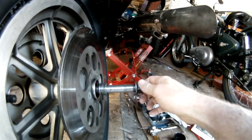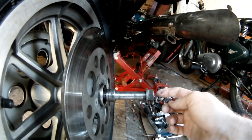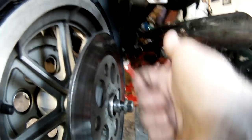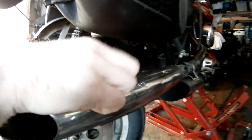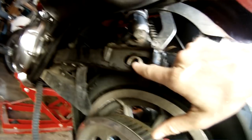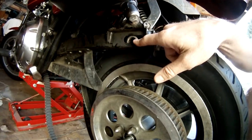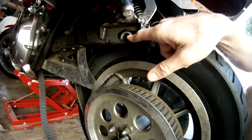So my question for my local Harley shop was: instead of having the axle go in this way, can I flip it around and have the nut right here — so you have the nut behind the muffler — and then the bolt end on this side of the bike where there's plenty of clearance and you don't have to remove anything at all? That'd make it a whole lot easier to change the brakes, change the rear tire, and everything else.